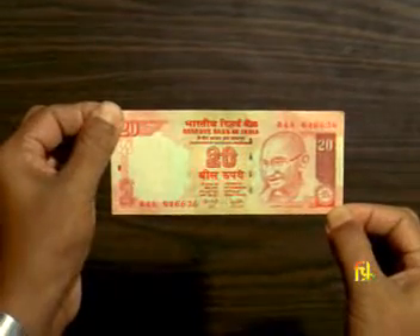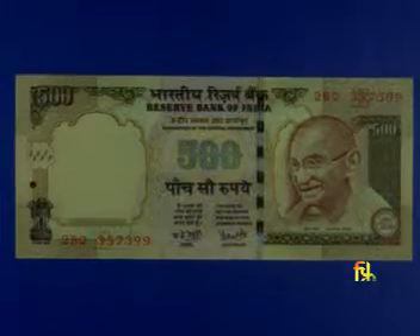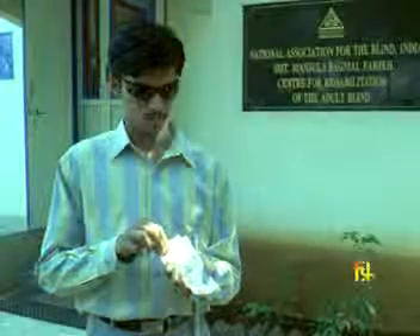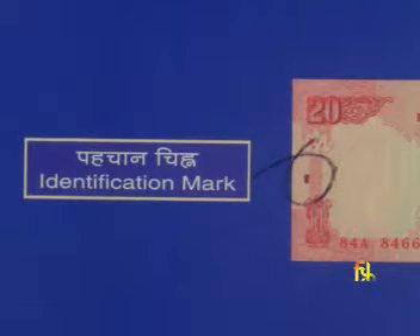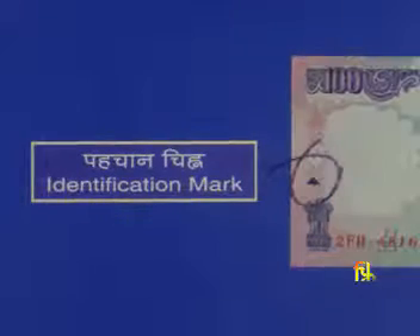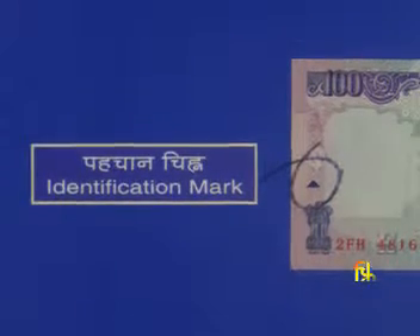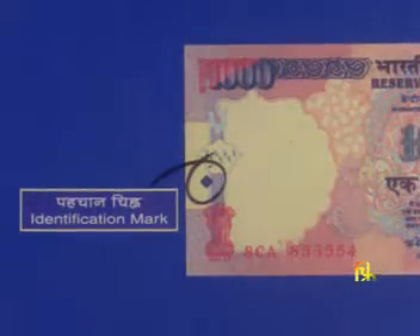All banknotes of rupees 20 and higher denominations also have a unique identification mark on the left front side of the notes. This mark helps the visually impaired to recognize the denominations by merely touching it: a vertical rectangle on rupee 20, a square on rupee 50, a triangle on rupee 100, a circle on rupee 500, and a diamond on rupee 1000.